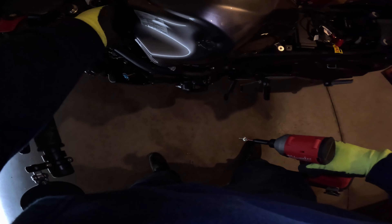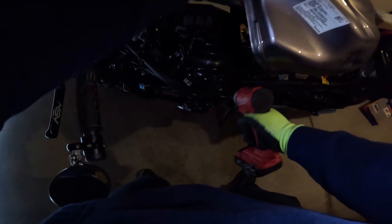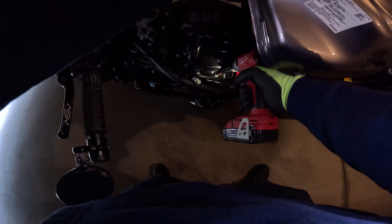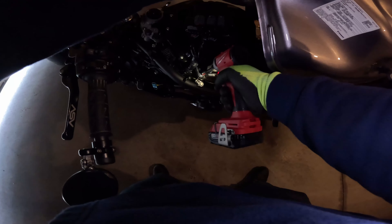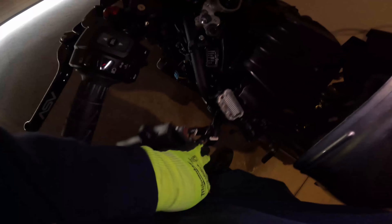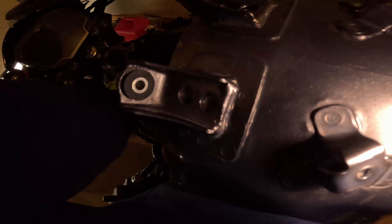I'm gonna use my electric impact and make light work of this. This should be going a lot smoother, so maybe I'll speed this up in editing. I really hope I'm not messing up these hoses by constantly lifting this up. Let me get y'all a better view — once all the screws are out it should just come up.